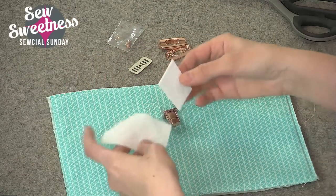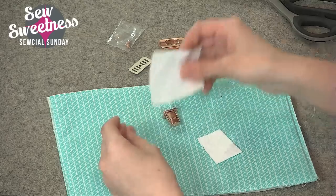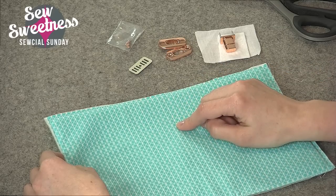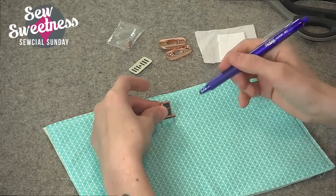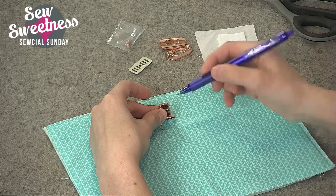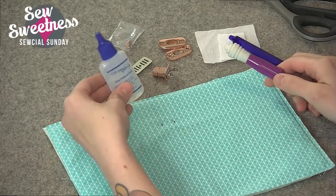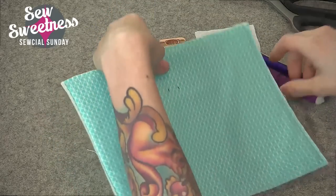I've chosen to use a little bit of Pellon Pelltex interfacing, which is a stiff interfacing, and then a piece of Shapeflex. If you're working from a bag pattern that has a magnetic snap and you'd like to swap it for a twist lock, you can use the same measurements for placement of where the prongs will go. I'm marking the inside of one prong and the outside of the other so that it's even, then I'm going to use my seam ripper to make two slits where the prongs will go.